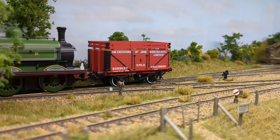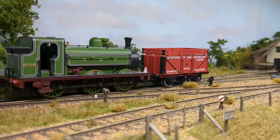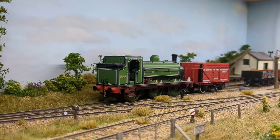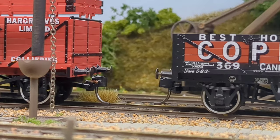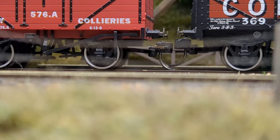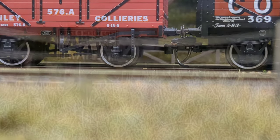There are newer models I have now that actually can't do this. This doesn't have pickups on all the wheels either, but I do have ElectroFrogs and the points are wired up, so that obviously is helping a little bit.